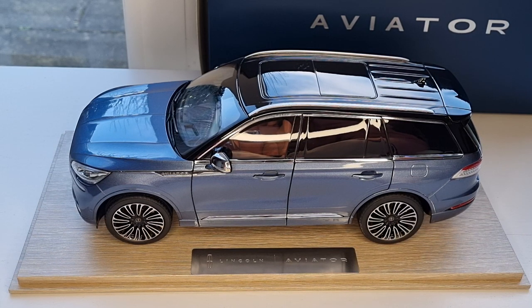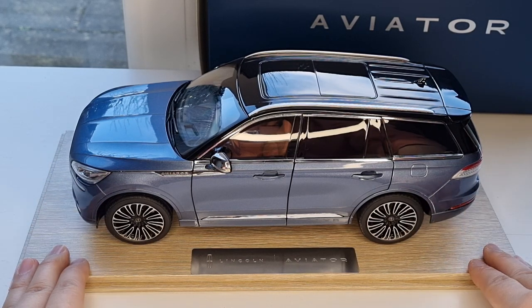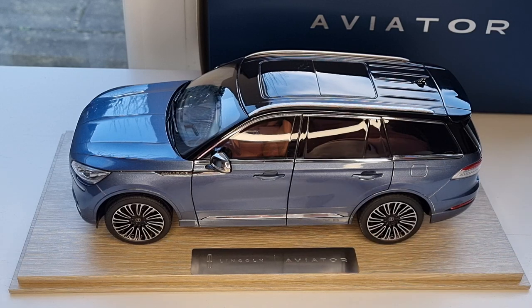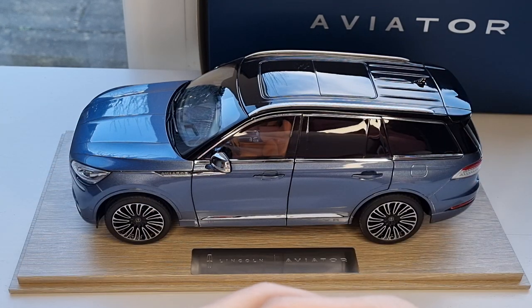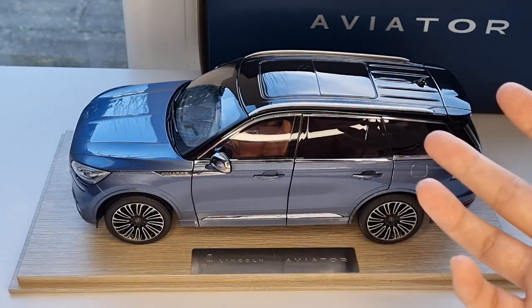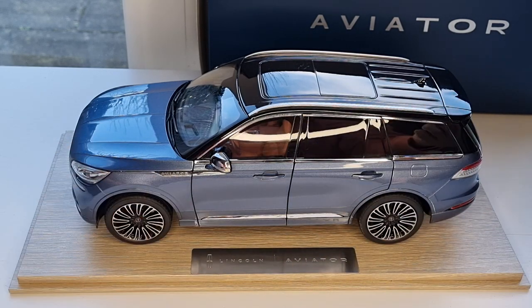This is really cool — I've never seen anything like this. The packaging is really awesome: it comes with a wooden board with the Lincoln Aviator name on it, which looks so premium. It's almost like those VBRs and Frontiart racing models that come in a display setup. My channel is called Diecast Collector, so I only collect diecast figures and model cars.